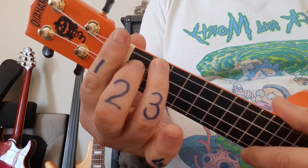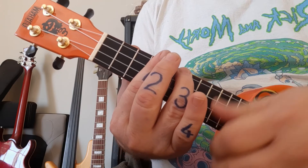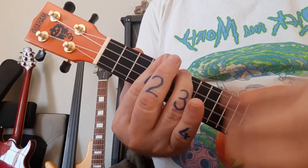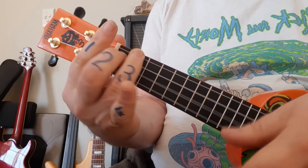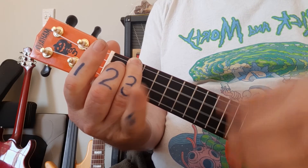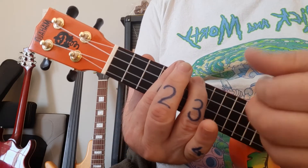That's your verse. Let's do it together — one and two and three and four and... third line, third line.